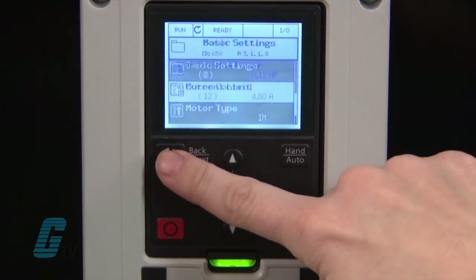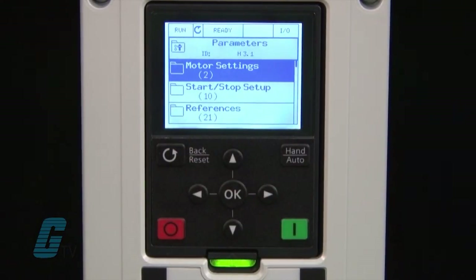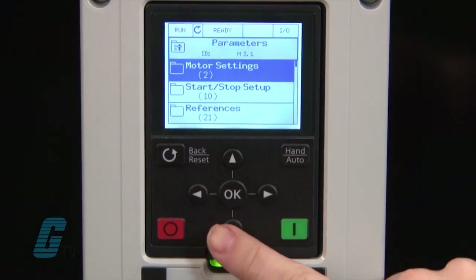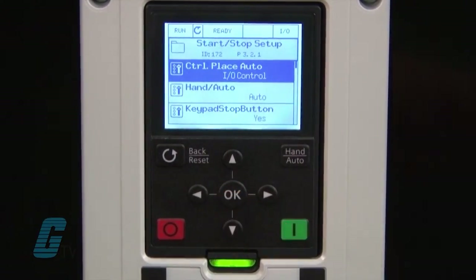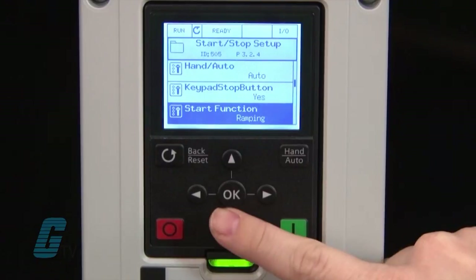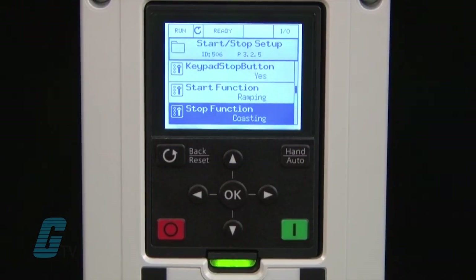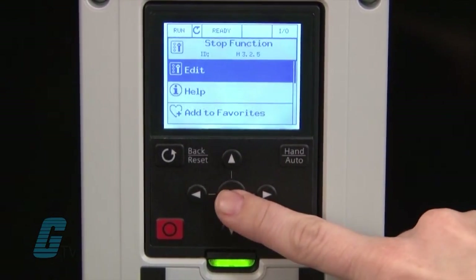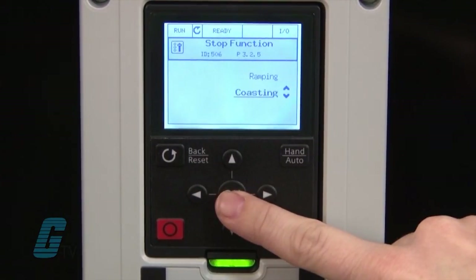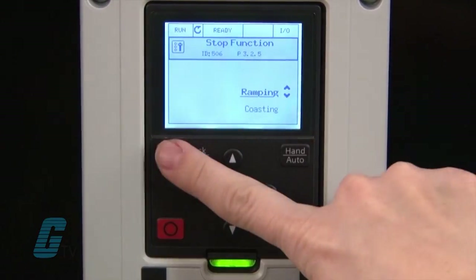For changing the starting and stopping methods I will need to go to M3.2. From here I will press back until I get back to M3.1 and then scroll down to M3.2, the start stop setup. If I press enter, the M will once again change to a P and I can scroll down to P3.2.4 for the start function and P3.2.5 for the stop function. Pressing OK on the stop function allows me to change the value from coast to stop to ramp to stop. I will press OK to make the change to ramp to stop and then press the back button after it is set.